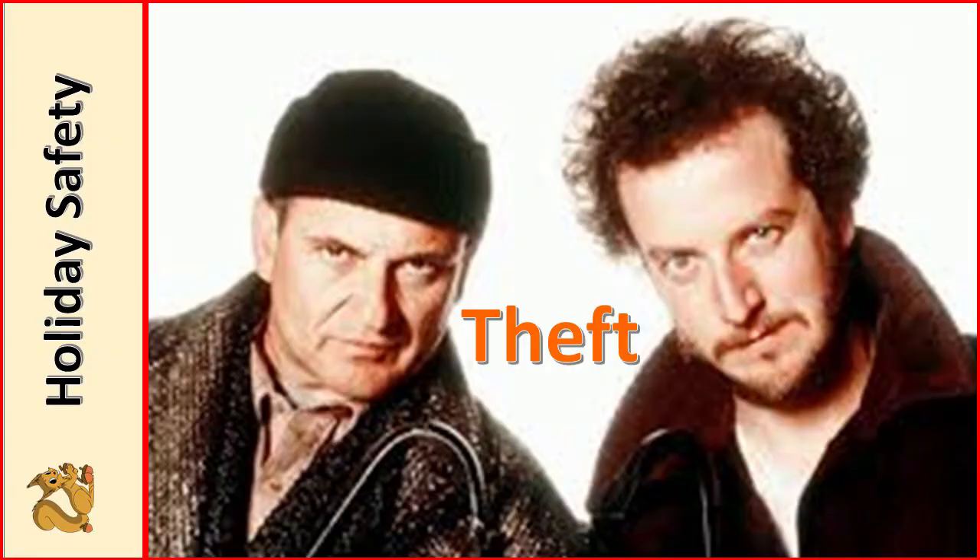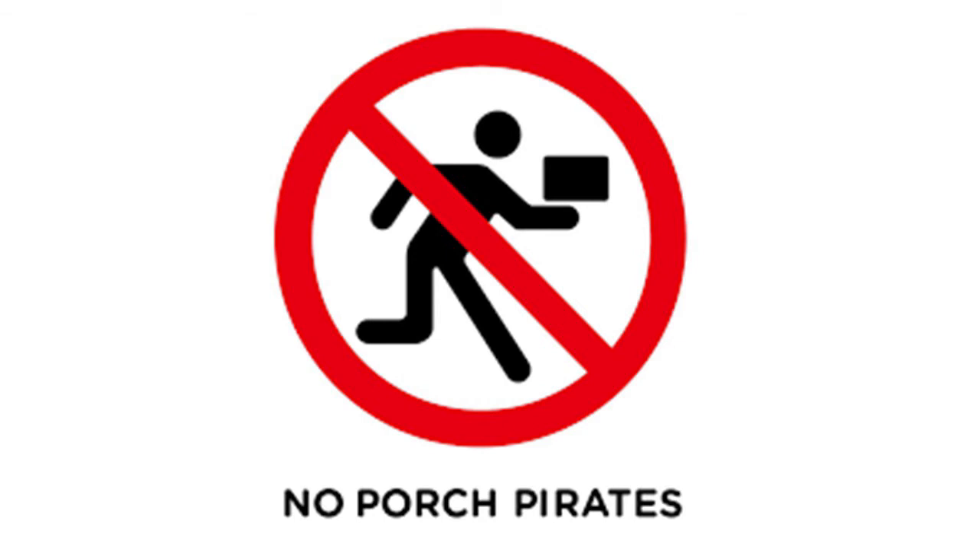Another popular holiday movie is Home Alone, where that poor little boy has to deal with two robbers trying to get into the house. Holiday theft is quite common. There are porch pirates — people who take your deliveries from Amazon or wherever off your porch while you're at work, so you don't get what you wanted.